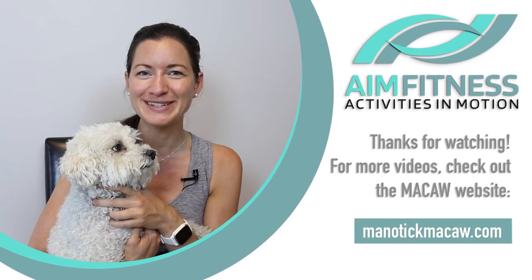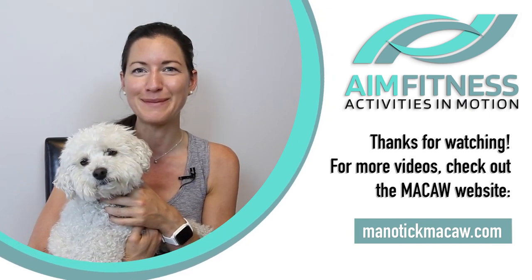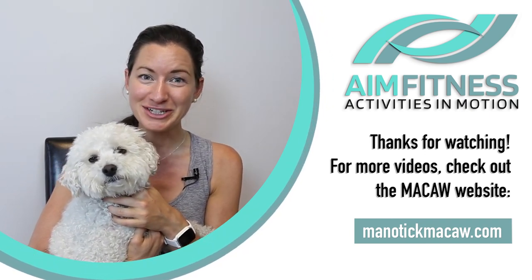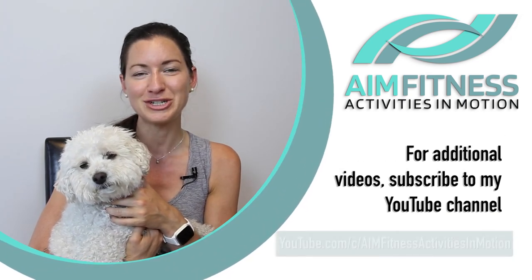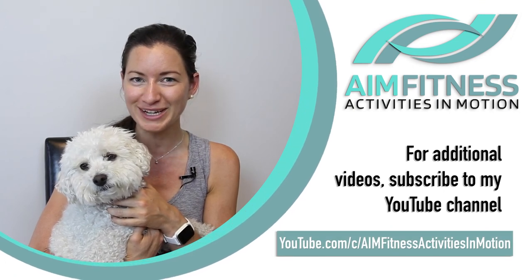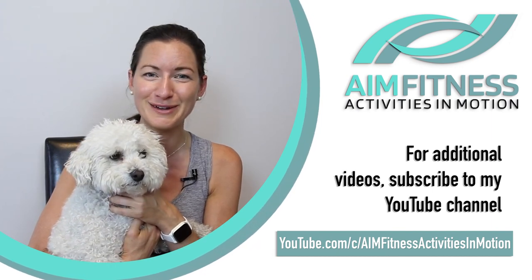Thanks for joining me — I hope you enjoyed this workout and are feeling good. Let me know how you're doing; I'd love to hear from you. Have a wonderful rest of your day and I'll see you in another video soon. My name is Meg Stickle from AIM Fitness — this is Fit Finley — brought to you by Macaw. Make sure to check out the other videos on their website, and for more exercise videos check out my YouTube channel, Activities in Motion AIM Fitness. Hope to see you in another video soon — bye!